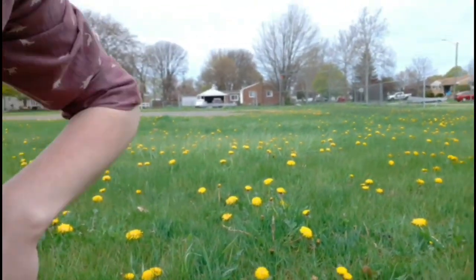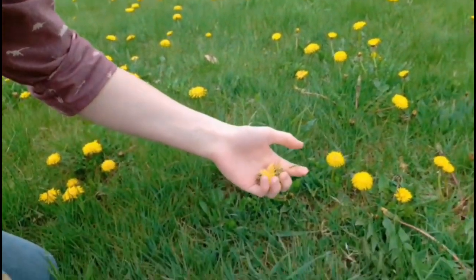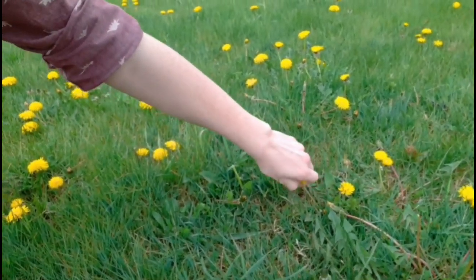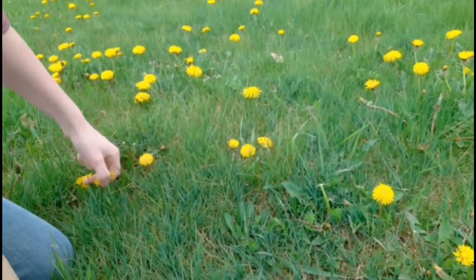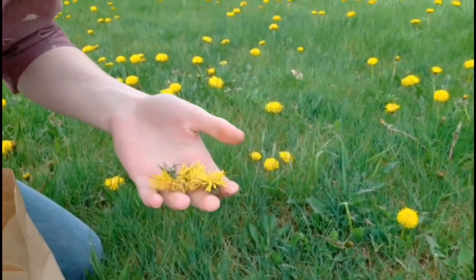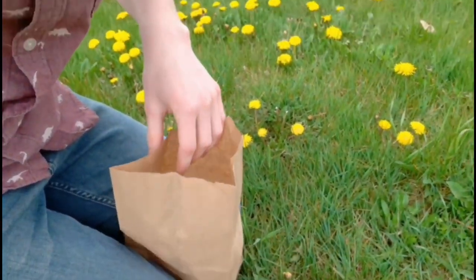A good rule of thumb when you're harvesting plants is: you pick one, leave two. That's how you harvest sustainably. That way you can leave enough for the environment, for other animals, and for other people that might need to harvest some too. I'm going to fill up my bag here and then head back inside.